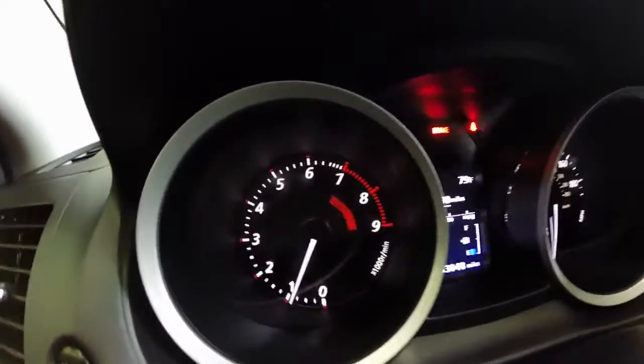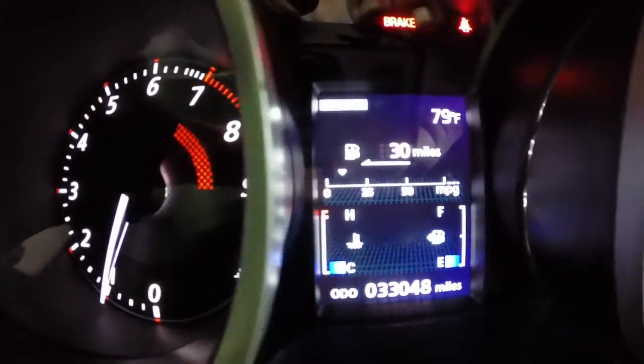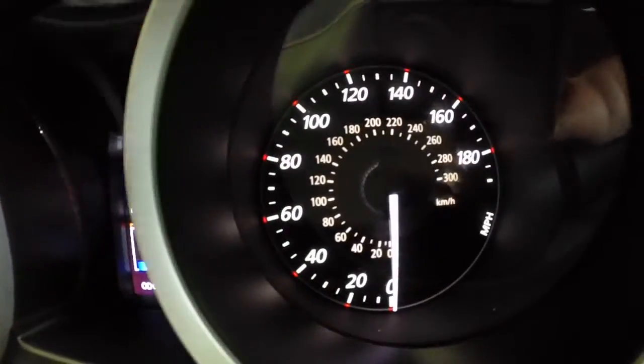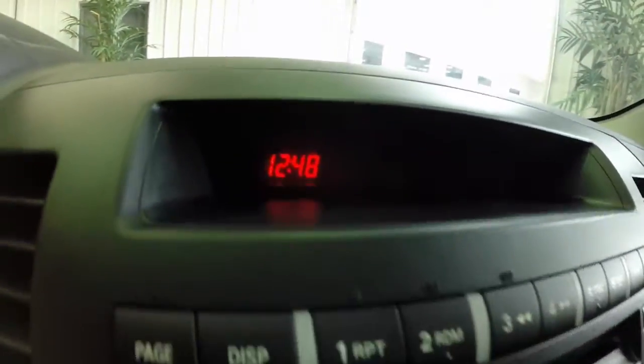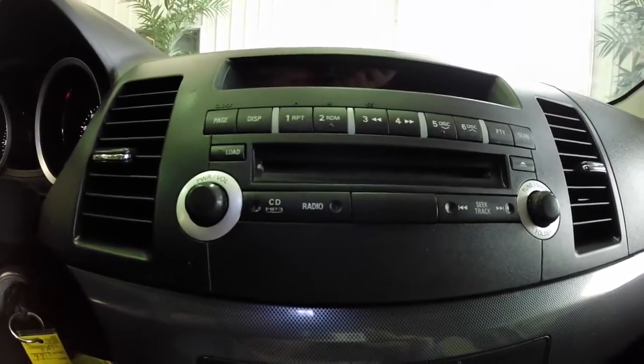It has a 9,000 RPM tachometer and a center LCD trip computer. This vehicle has 33,048 miles on it, a 190 mph speedometer, and an AM/FM stereo CD player.